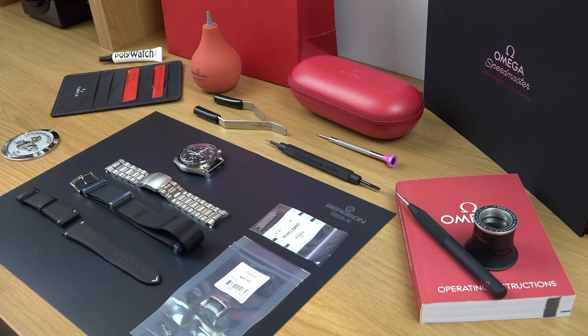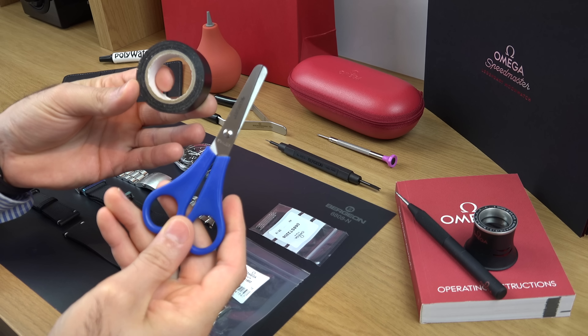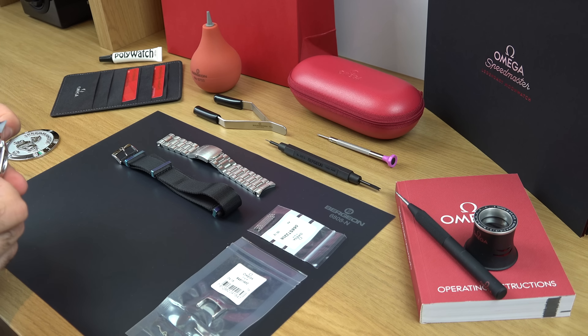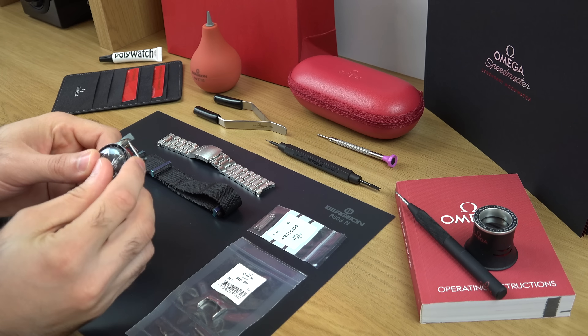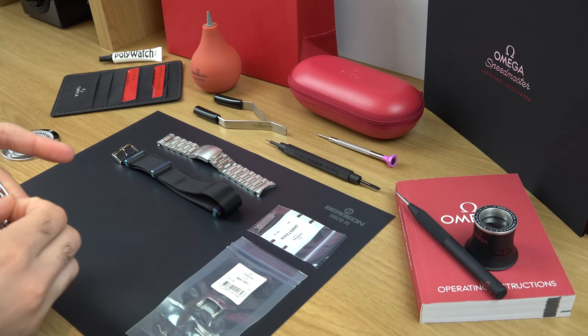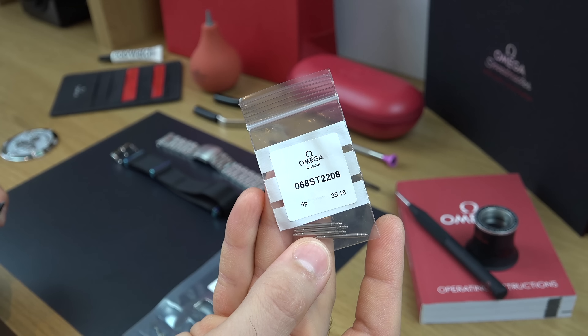With the introduction out of the way, let's protect the watch first. You'll need normal scissors and electrical insulation tape — just a small piece to cover the inner part of the lugs so the tool and spring bars don't scratch the case. As you can see, I have all four sections covered with the tape.